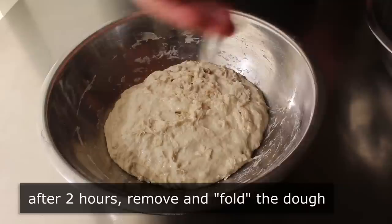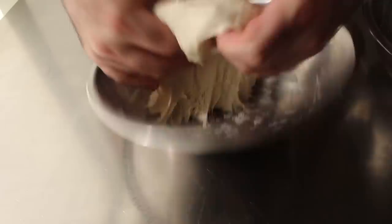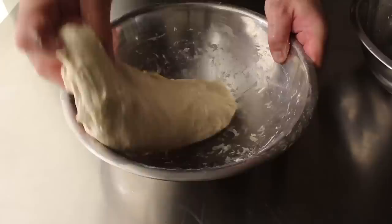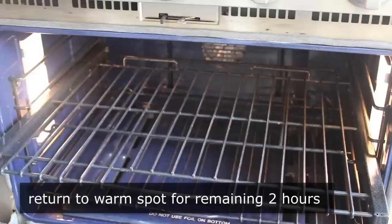To do the fold, we want to wet our hands first so we don't stick to the dough. All we need to do is grab it and stretch it, and kind of fold it over like this — we'll do that 3 or 4 times. I've skipped this step before and haven't really noticed a big difference, but it is fun so I suggest you do it. Once that's done, we'll wrap it back up and let it continue to ferment at 70 to 75 degrees for another couple of hours.